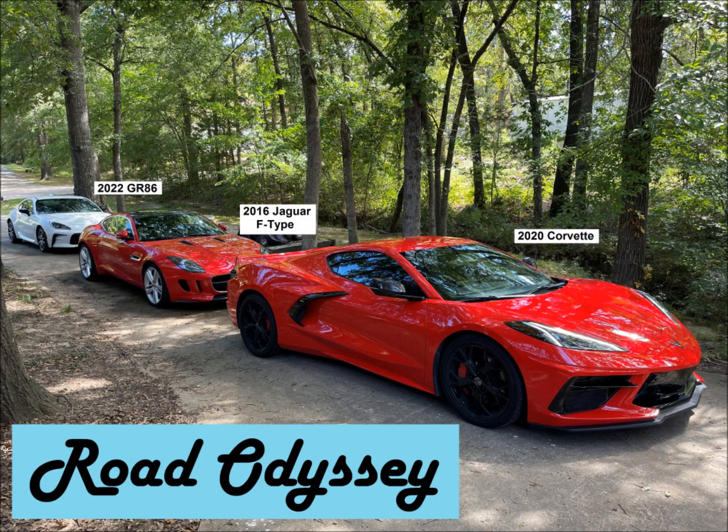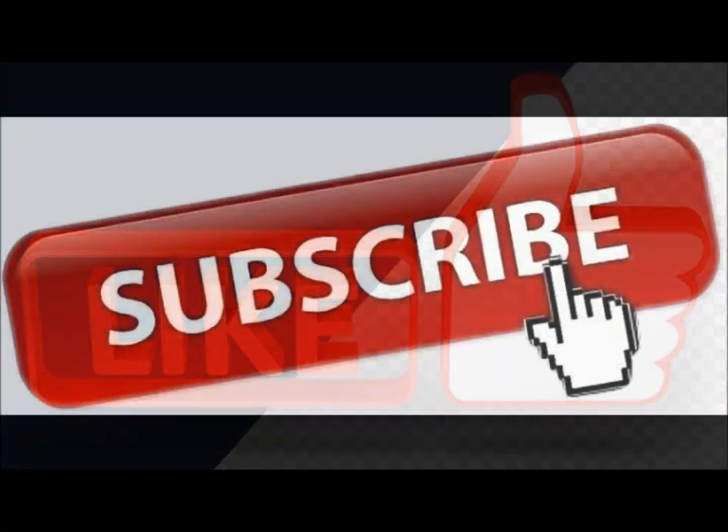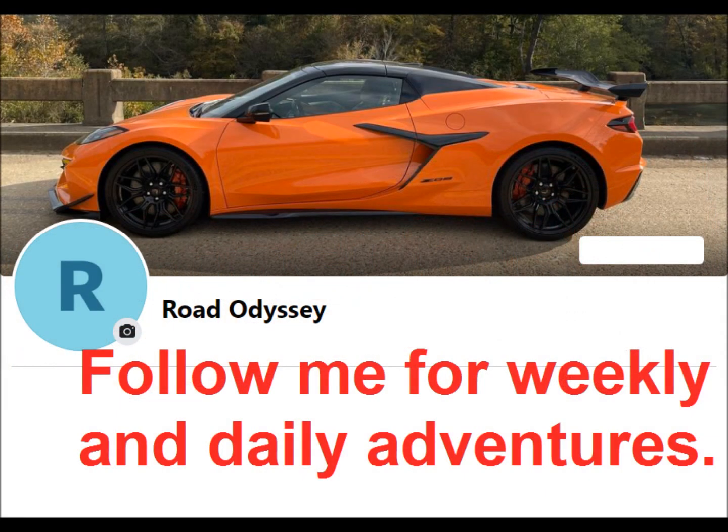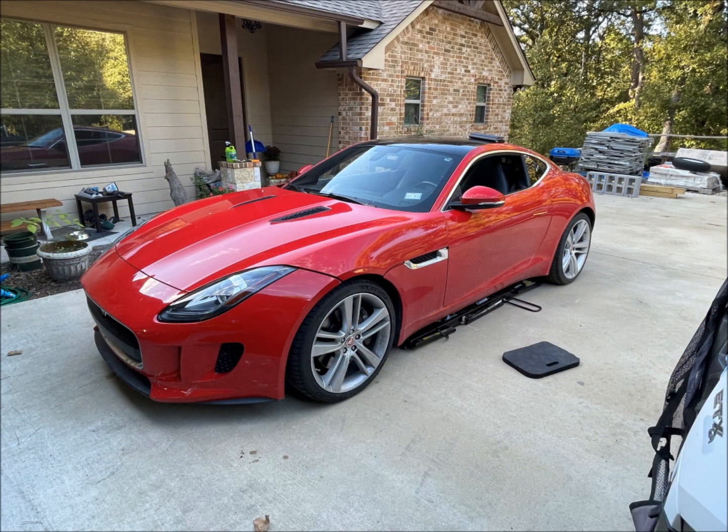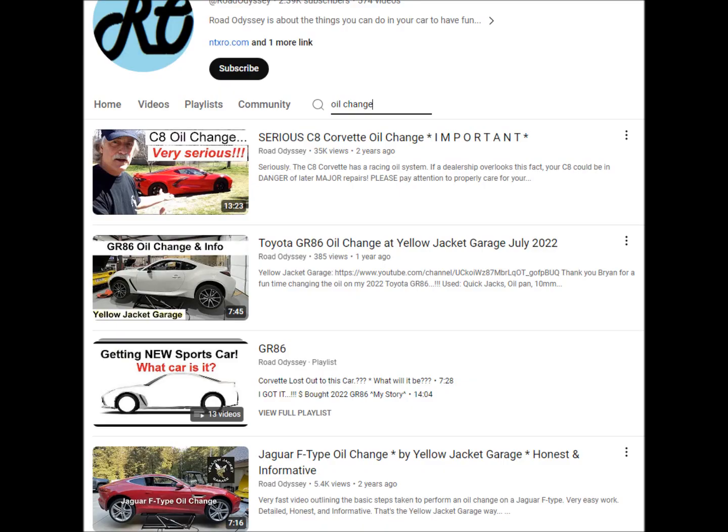Welcome to Road Odyssey and I hope this video is of use to you. Please like and subscribe, and I have my Facebook page where you can see what I am constantly up to. I did a video in the past of the F-Type V6 oil change — link will be in the description below. I've done several oil change videos, and making so many I think just helps y'all find what you need more easily.